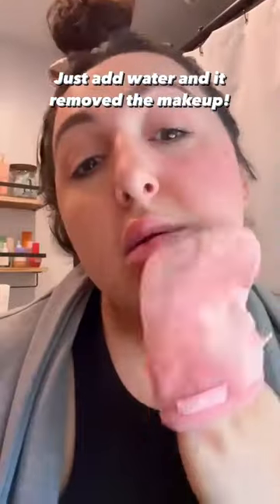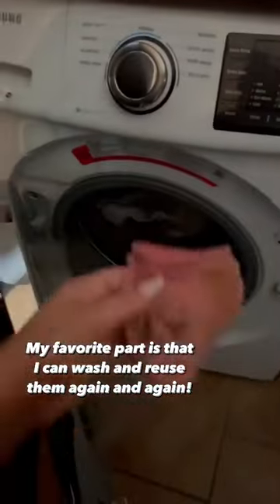Just add water and it removed the makeup. My favorite part is that I can wash and reuse them again and again. So obsessed.